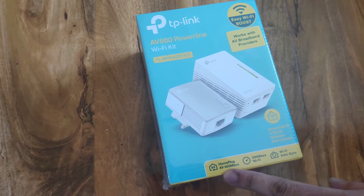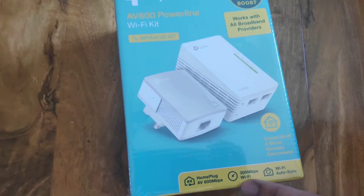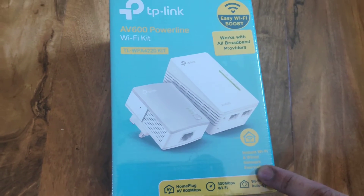So as you can see, the HomePlug AV 600 megabits per second, 300 megabits per second Wi-Fi, Wi-Fi auto-sync, instant Wi-Fi and a wide network everywhere in the house.